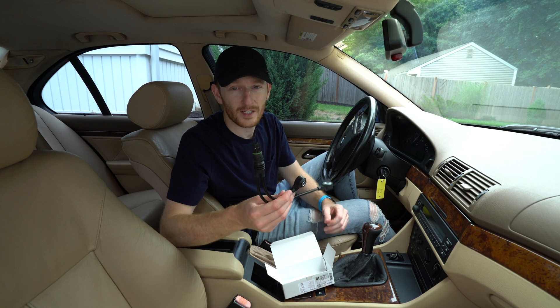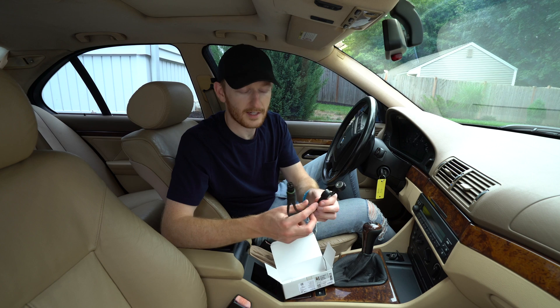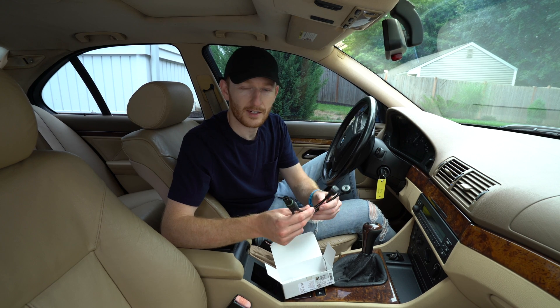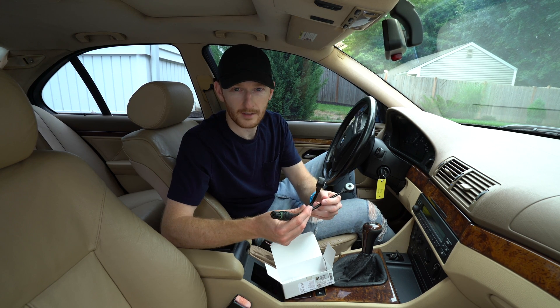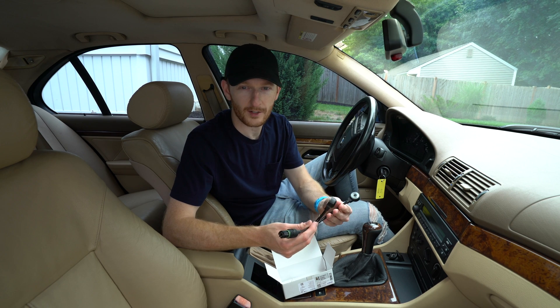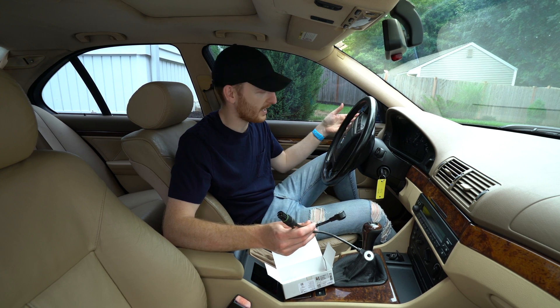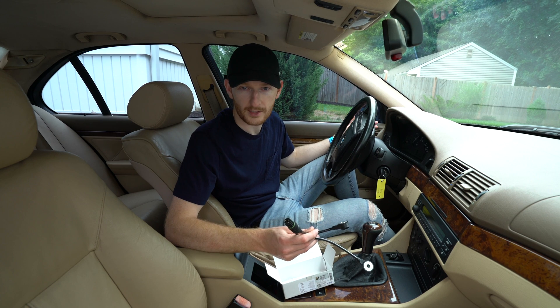Some of the symptoms I've noticed: I have the P0330 code, which is telling me that the bank 2 sensor has a weak or no signal. Basically the car has a weak or sluggish performance, and of course the service engine soon light is illuminated on the gauge cluster.